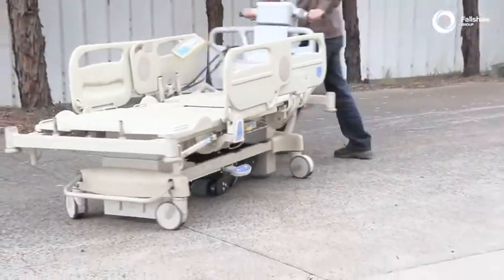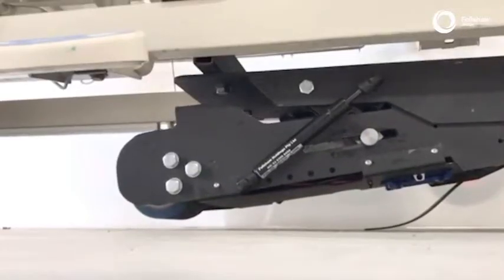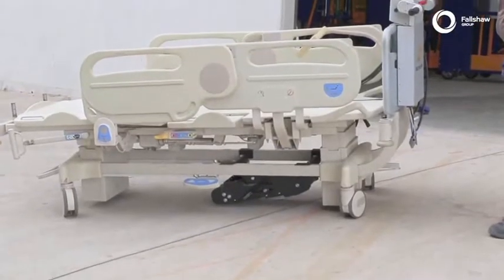When used on hospital beds, the retractable wheel feature enables the drive wheel to lift, providing maximum manoeuvrability of the bed.